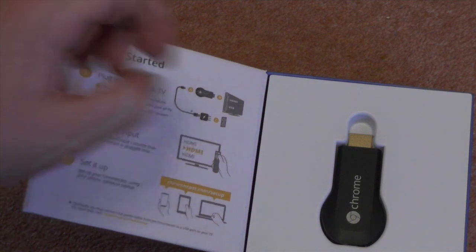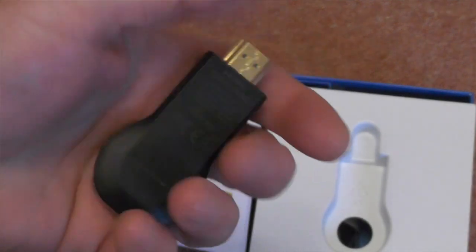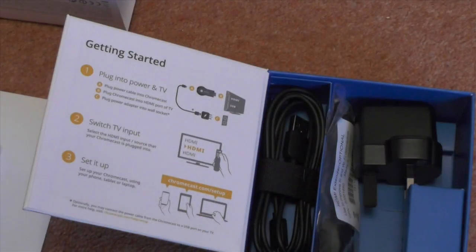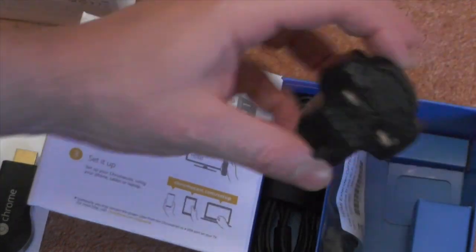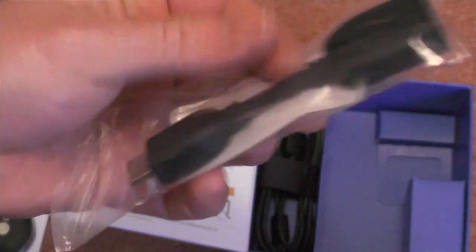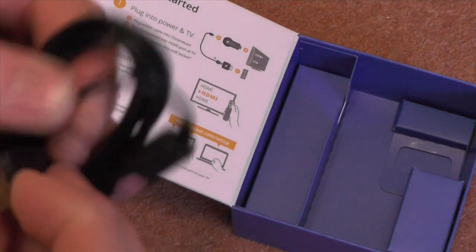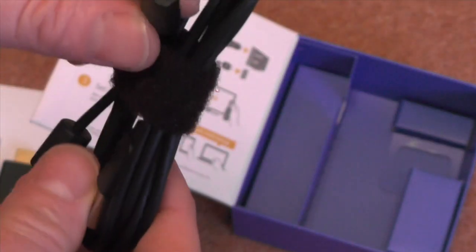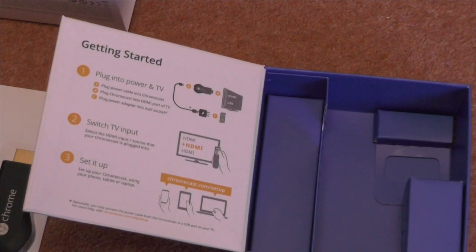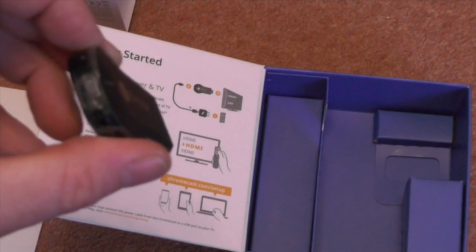And what have we got? We've got the setup guide, and the device itself — that's a lot heavier than I thought it was going to be, actually quite interesting. What else have we got in the box? We've got a UK power plug, an extension lead, and a USB lead as well — that's for plugging out the device and then plugging into the telly. So bar the bit of a blood vessel bursting over the box, not much else you can really say about it. I'll see about plugging this in and how easy it is to configure.